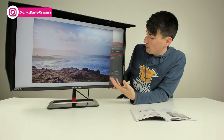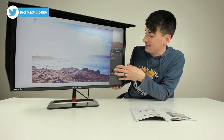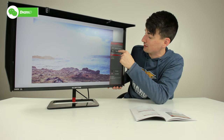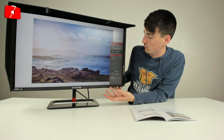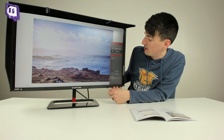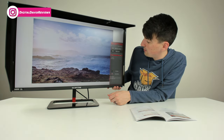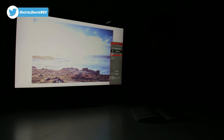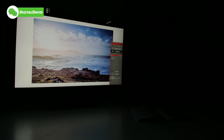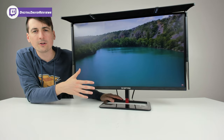Now let's cycle through the different image presets. In user preset I've adjusted brightness all the way to 100 — it's super powerful and actually washing out a lot of the photo, which shows how bright this monitor is. Then we have standard, RTS, and FPS modes depending on the games you're playing, an eco mode, a movie mode, and back to user settings. Let's cycle through again with the lights off — user mode at max brightness is very bright, then standard, RTS, FPS, eco, movie, back to user.